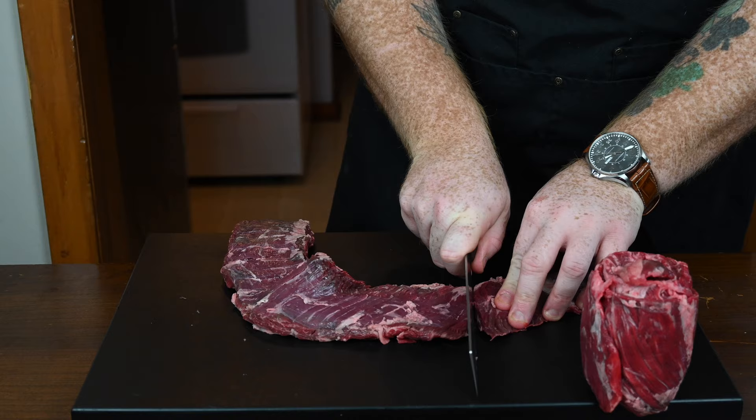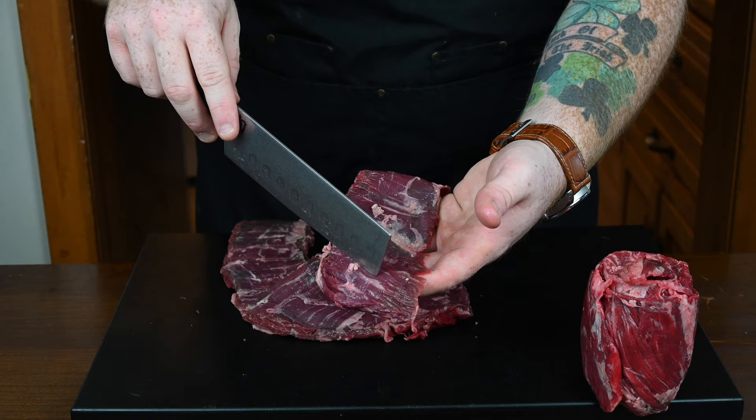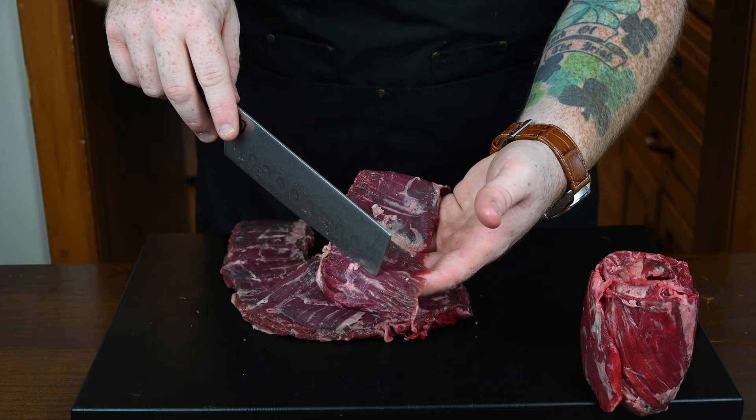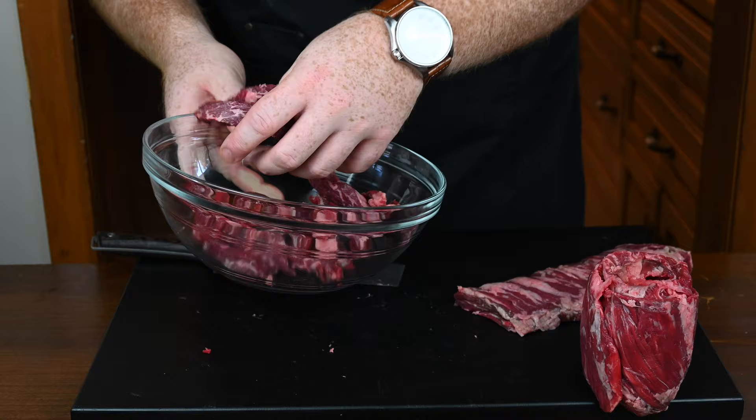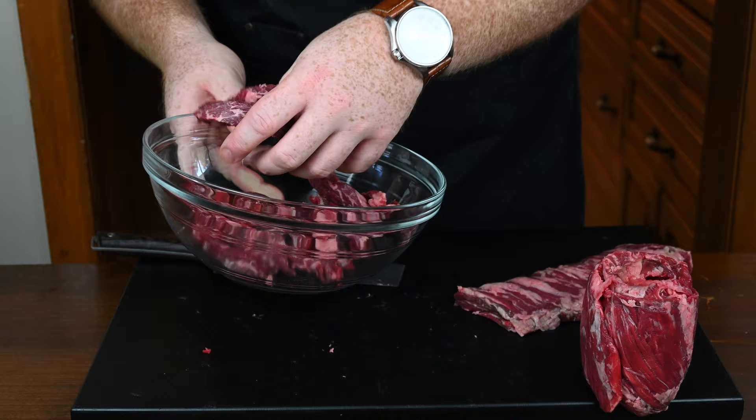Cut those off, and then because these are super long, I'm going to cut them in half just to make it easier to work with. You'll want to identify which way the grain of the steak is going because we're going to cut across the grain. That's what you want to do when cutting steak — it shortens the length of the grain and makes the steak more tender and easy to chew. I'm just cutting them into strips about a quarter inch in thickness.